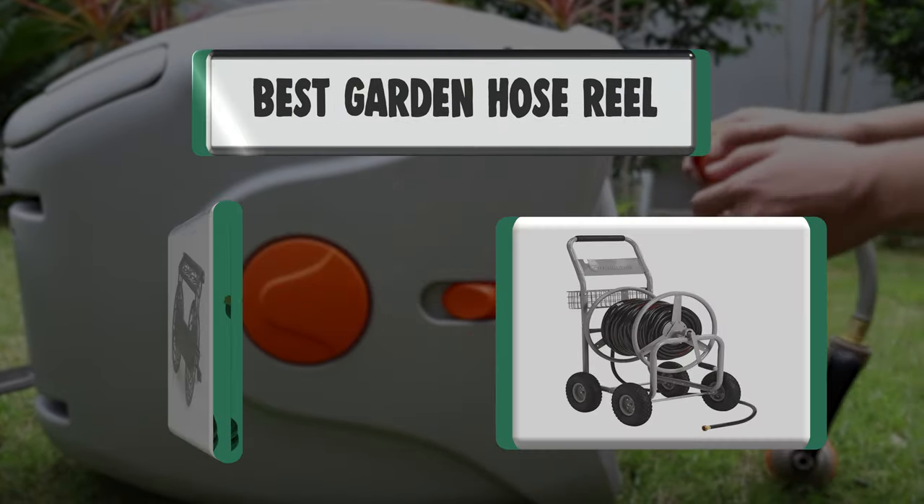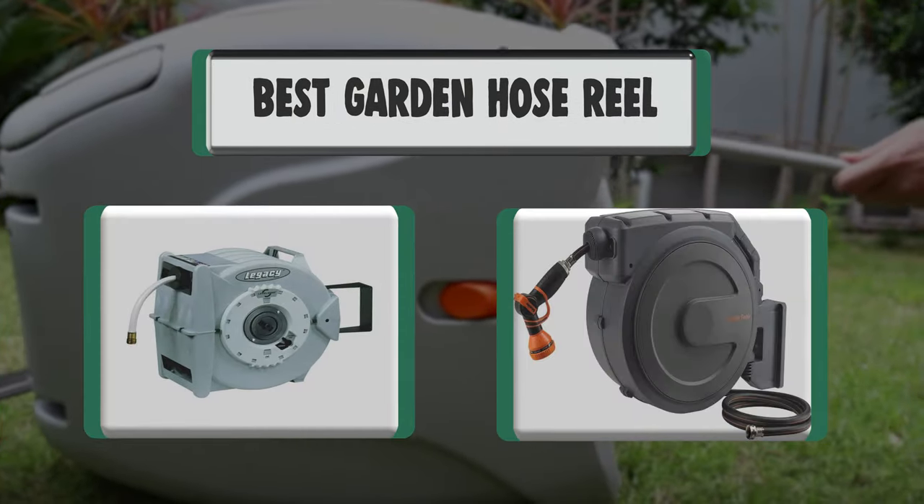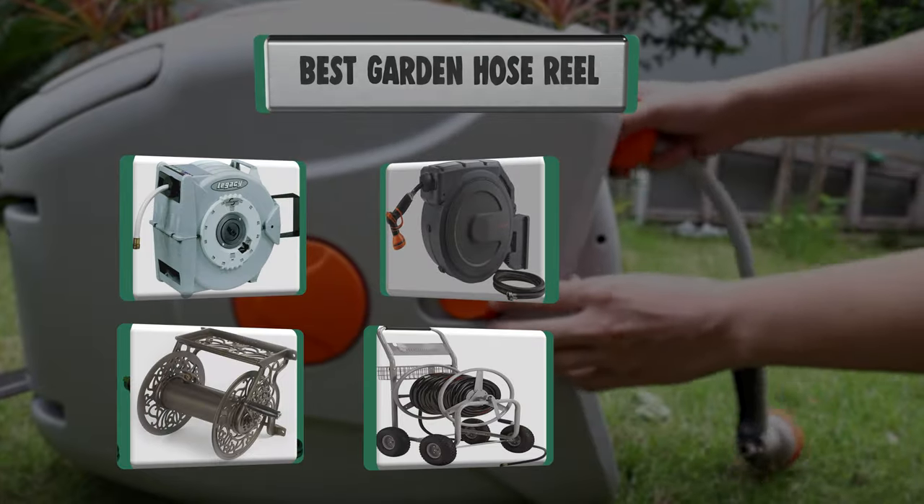Hello there. Welcome to our channel. We are presenting the 10 best garden hose reels. So let's get started.